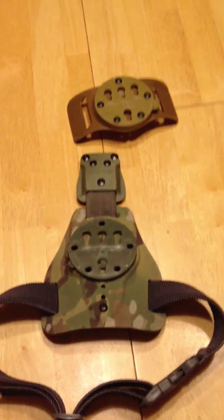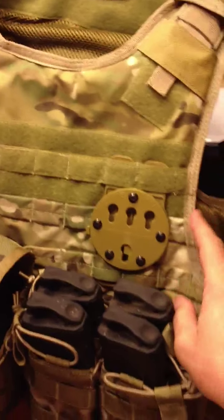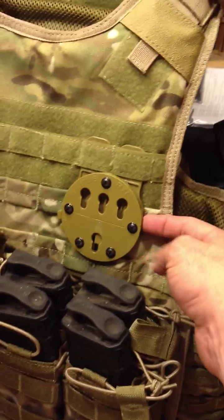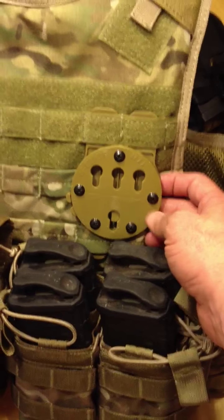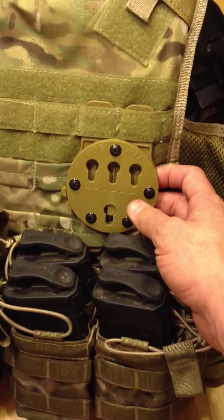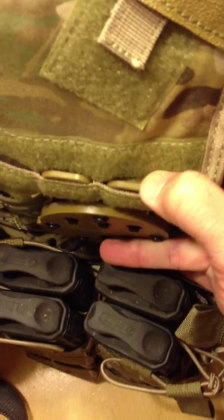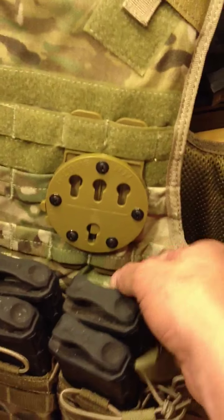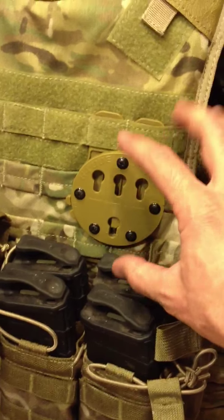Great piece of equipment, man. You're not going to have any problems with it whatsoever. I would highly recommend it. G-Code has another pretty neat setup — this is called the MOLLE adapter. Another outstanding piece of gear to work with. I've played with this one and I absolutely love it. You can see it's real thick at the top. It goes into the MOLLE webbing really, really good, and it's in down here at the bottom. It's real easy to mount in — you don't have to stretch your MOLLE or anything out.